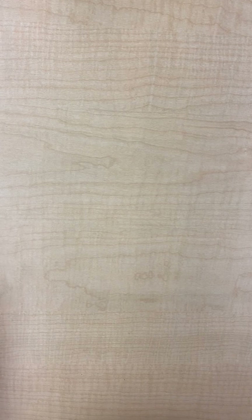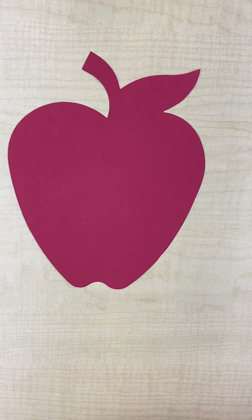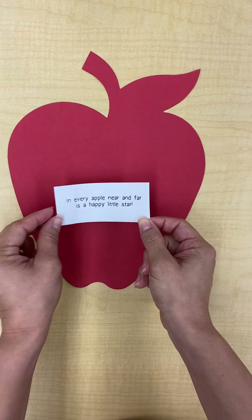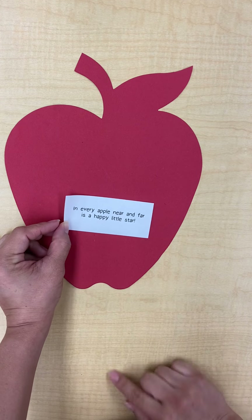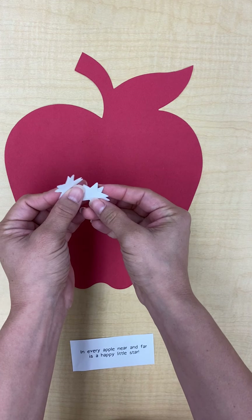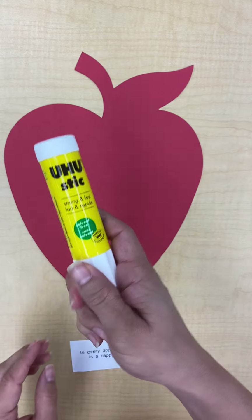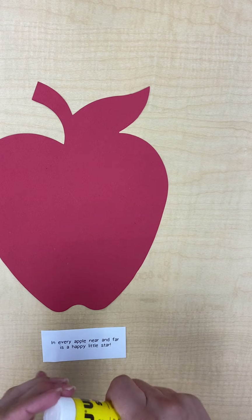Welcome back! Today we're going to be making our apple star project. The pieces you will need are your apple cut out, your little sheet of paper that says 'In every apple near and far is a happy little star,' and you will also need your little star pieces as well as a glue stick.